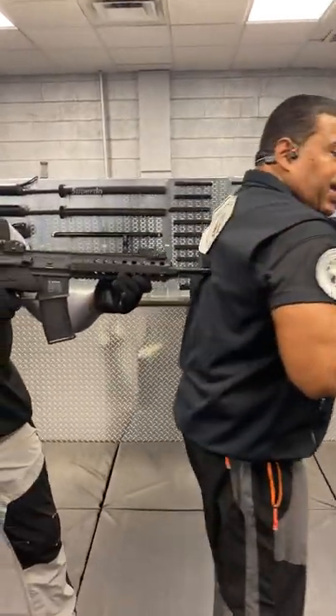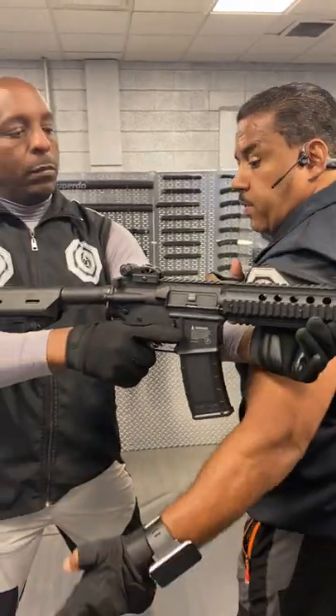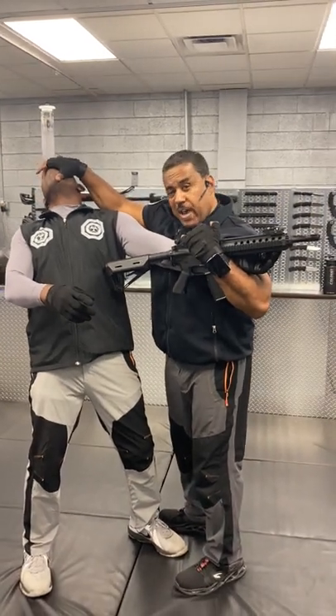The first thing you're going to do is push into them to get your back out of the way. Your hand comes down, wraps around the weapon, fingers go into the eyes, pushing the eyes and the face back, gripping downward.